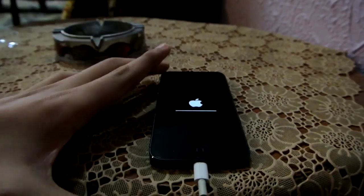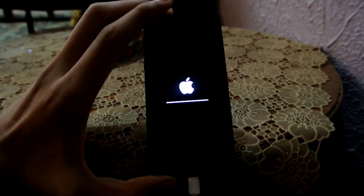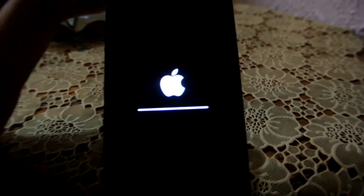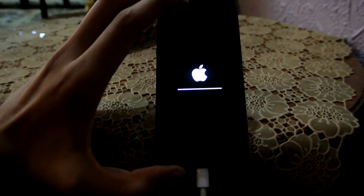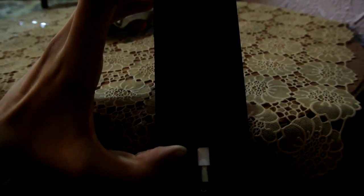Here I'm almost done, as you can see it's pretty much loading up. It takes about two to three minutes. Yup, it's done.